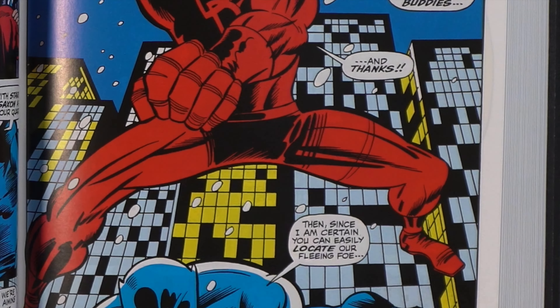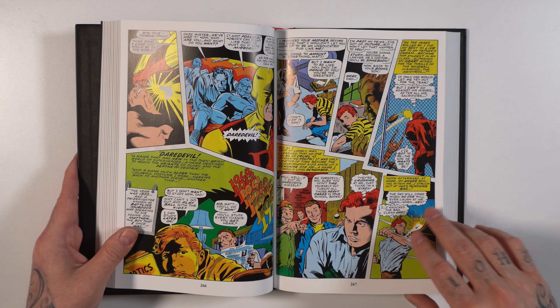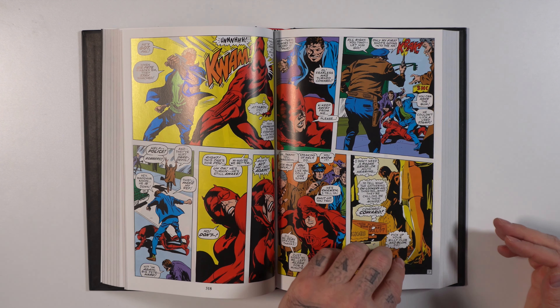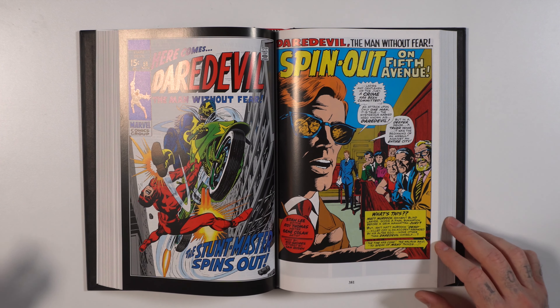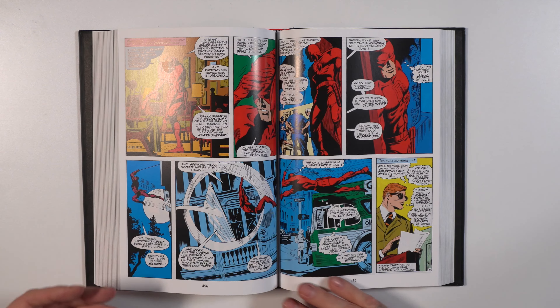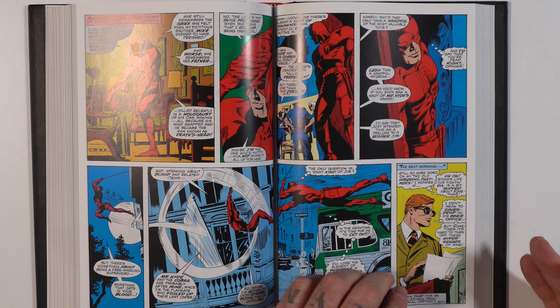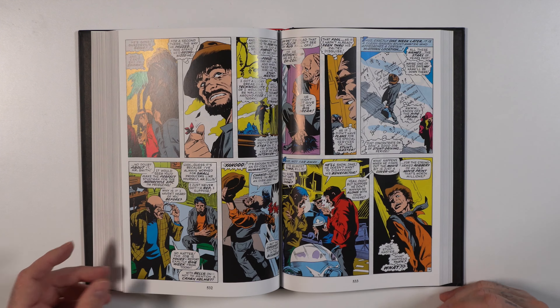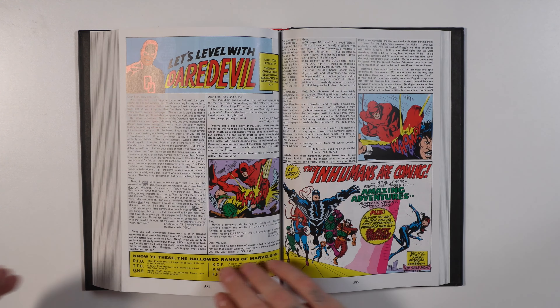You get the regular cover before each page, big splash page, big bright colors. Awesome splash page here with Daredevil and Black Panther. This one kind of came out of nowhere because Daredevil volume one came out before I even started the channel — so like over five years ago — and then boom, out of nowhere they dropped volume two continuing the series. I think this is an essential, man.